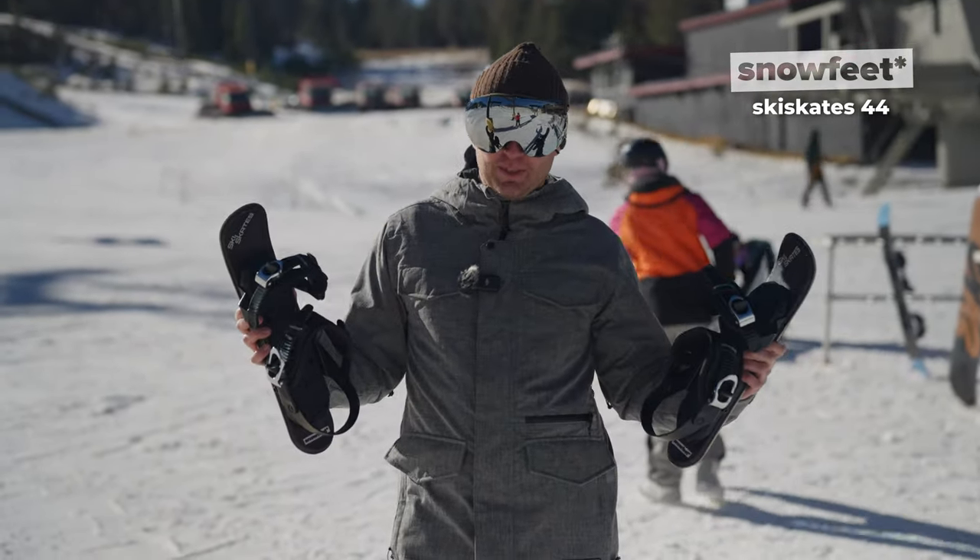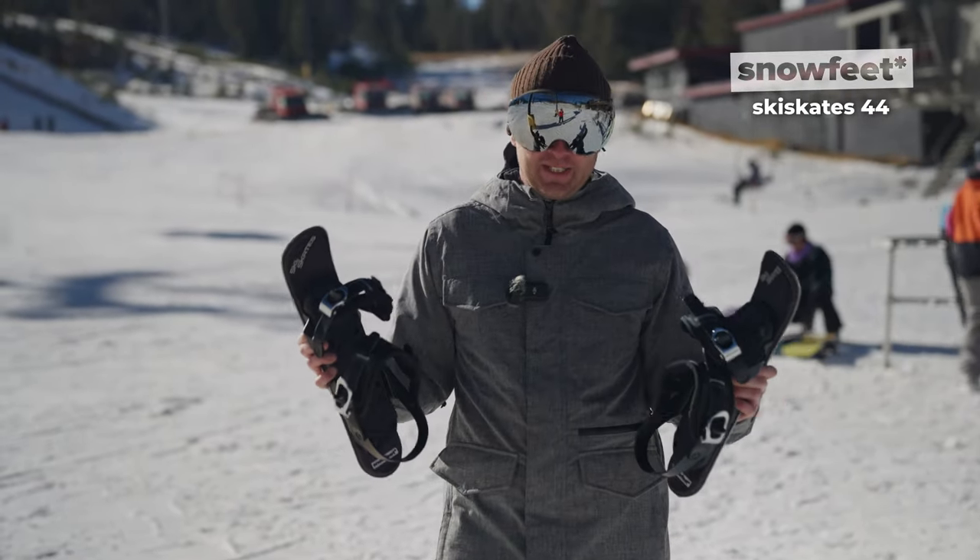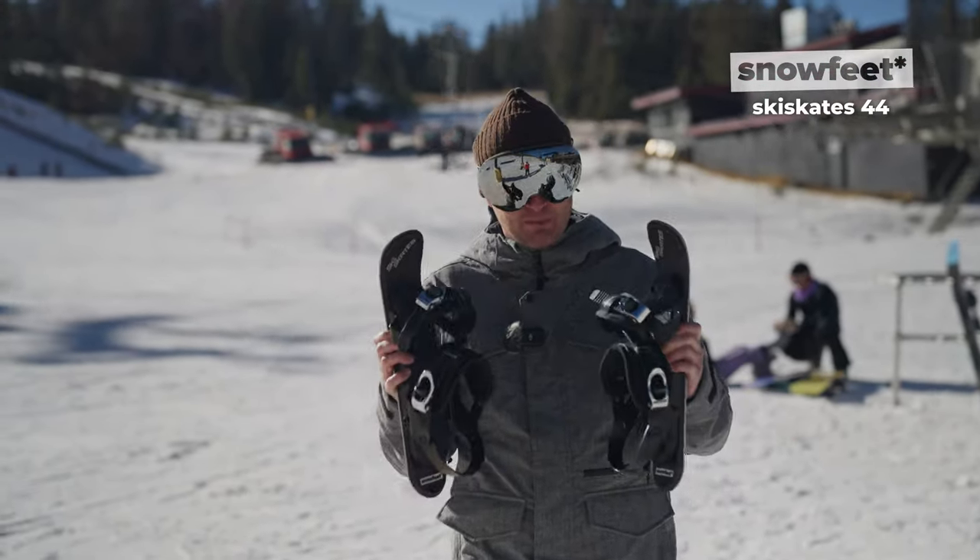I love the attention I get with these. Traditionally I'm a shy guy, I'm single, but I'm thinking with these on my feet, I just might turn it around.